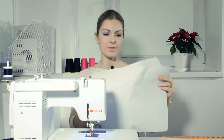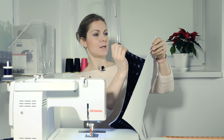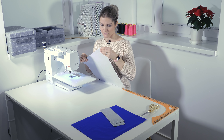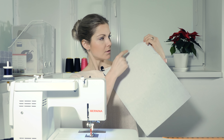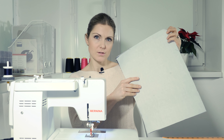Now that we have the interfacing on, we need to join right sides together and sew along the edge — the side and the bottom seams — one centimeter from the edge.